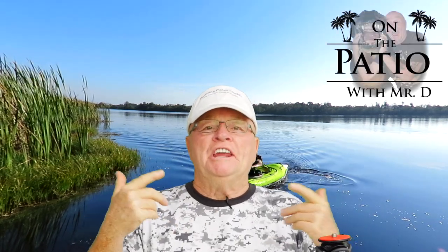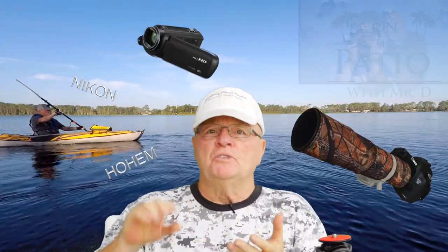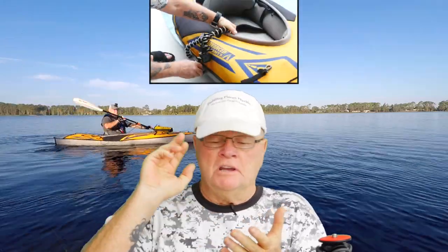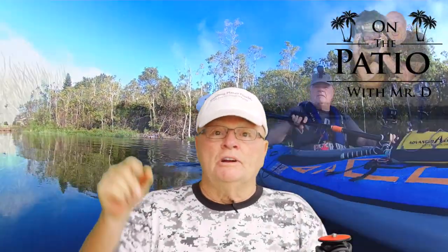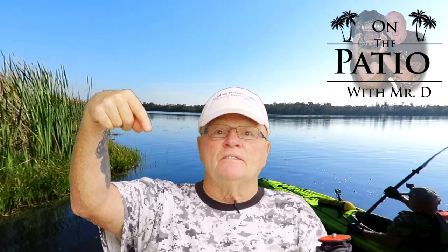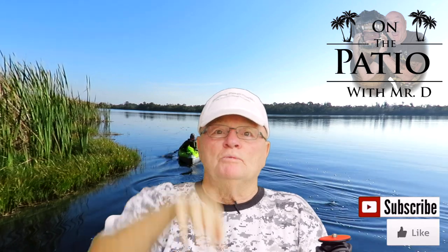Hello and welcome to On the Patio with Mr. B! We've got a whole slew of product reviews, kayaking tips and tricks, and photography uses on a kayak — especially on an inflatable kayak. We're going to be reviewing different products, different kayaks, where to go, what to do, and how to play with them. Please subscribe if you like our videos — we'd really appreciate it!